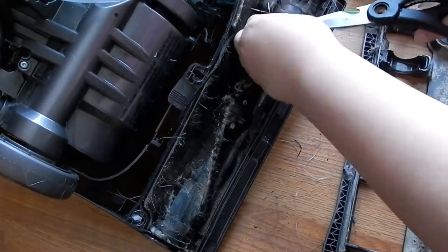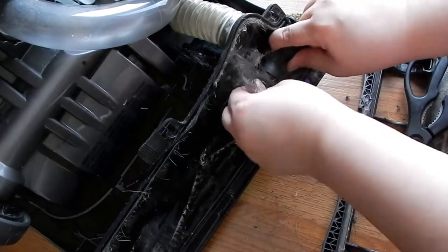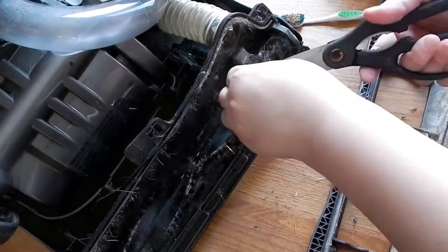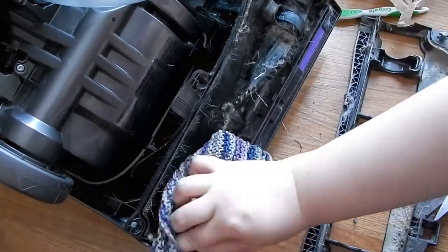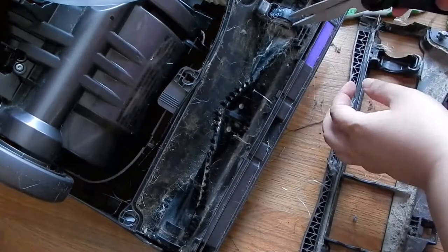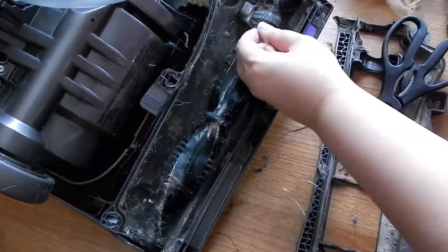It says that two or three times a month, the revolving cylinder and brushes in a motor-driven brush cleaner should be removed and rid of all accumulated hairs and threads. It is also a good idea to dust the body of the cleaner every time it is used, for dust lodged in crevices will impair the function of the cleaner.